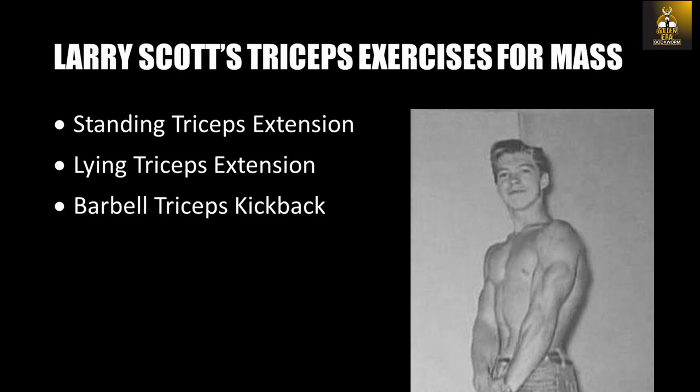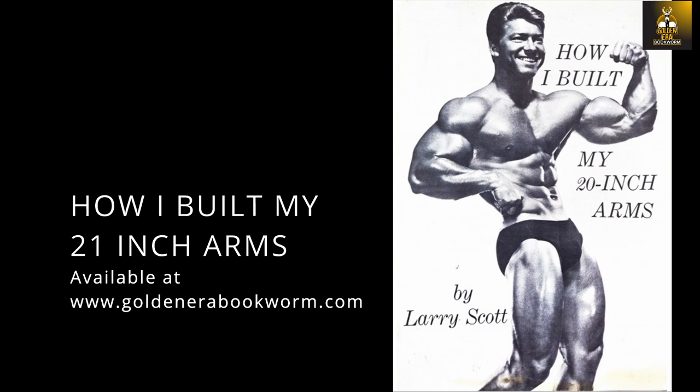Looking at Larry's first triceps exercises, they of course consist of very standard motions. You've got to understand that he only had a train axle as a barbell, so we're talking the standing triceps press — or otherwise called the French press — the lying triceps press, and the barbell triceps kickback. The first two movements are pretty standard and easy to perform; however, we will elaborate on this last movement, which is not commonly performed in gyms today.